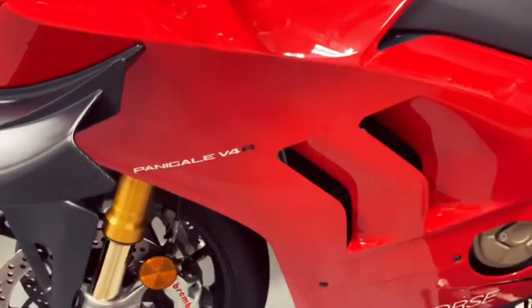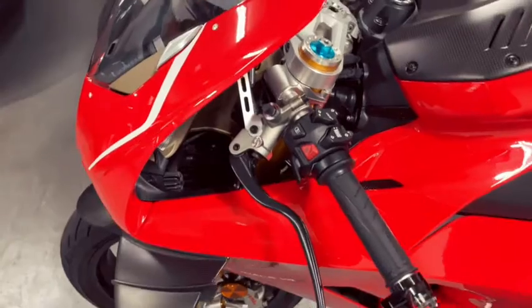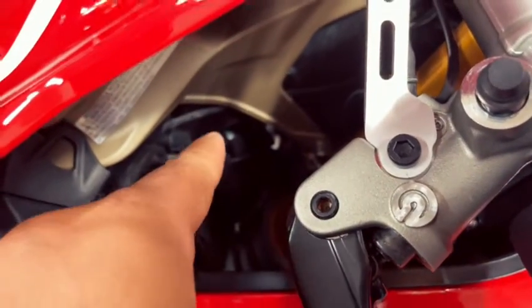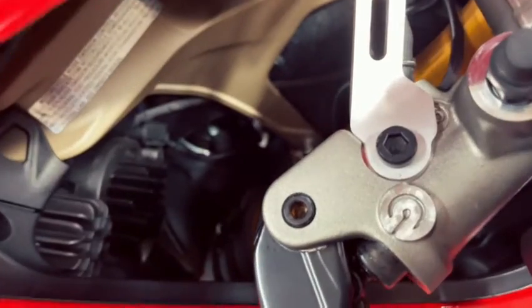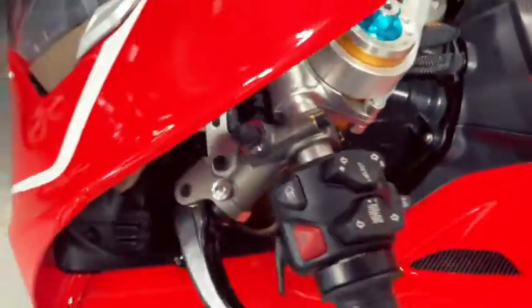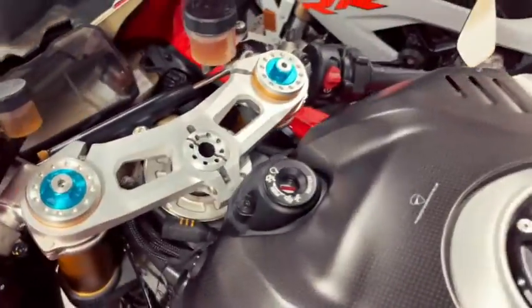This is a 2020 V4R. If you notice, that's where the stock horn placement is — that's where I put the Screaming Banshee. It's easy plug-and-play. So, testing time.